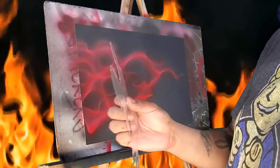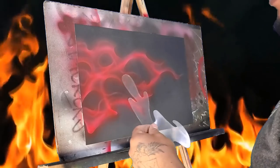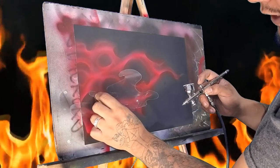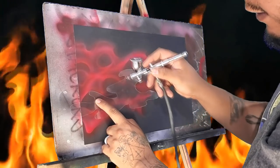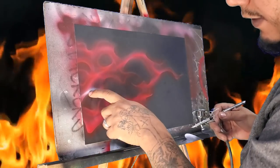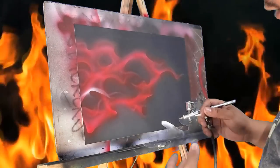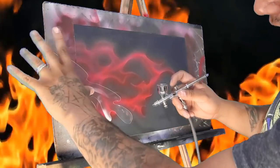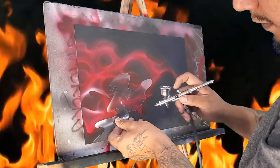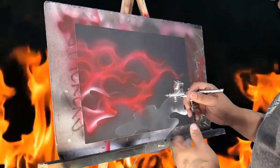Then we're going to come back in with our second stencil — the medium one that comes with our set. We're going to come back in with white, and we don't want to just go back over those same lines again. We want to take the edge of our medium stencil and line it up with some of these existing edges. You'll see a little bit of dark red goes into that white line, but once we cover it with orange, that's going to create a really nice illusion of depth.